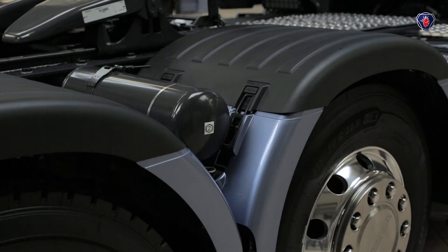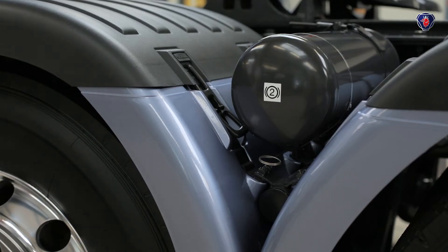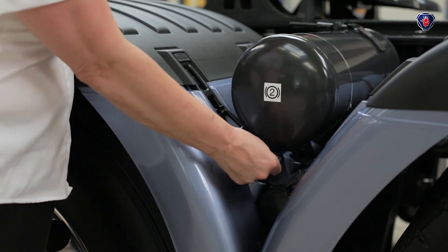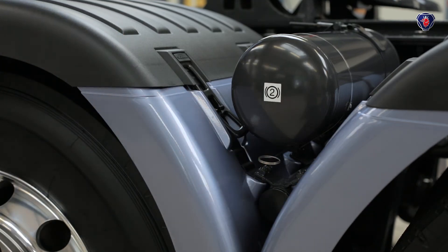There are several air tanks around the vehicle, and it's always a good idea to drain at least one as part of your daily check to see if water comes out. A slight amount of water is normal, but if a lot of water is present, there may be a fault which should be reported.